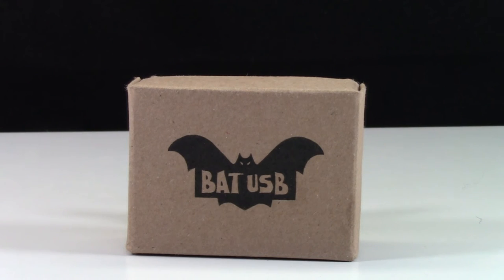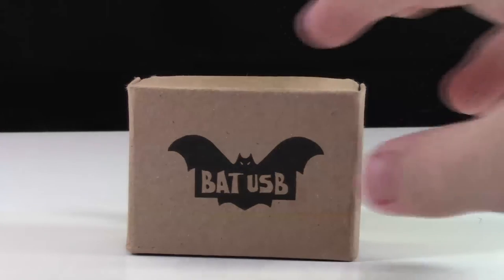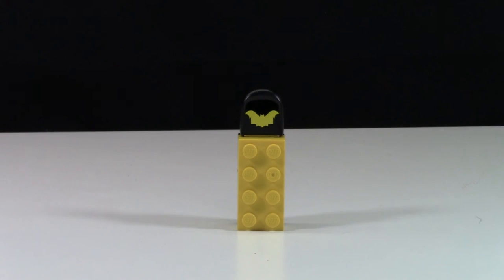If you watched my BatUSB video, you know that the BatUSB company provides a really awesome unboxing experience. Unfortunately, these boxes are just too thick to fit through Canada Post, so you won't be getting the box — just this USB stick.